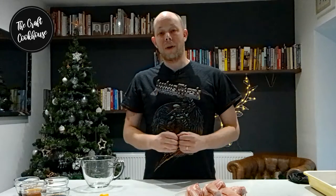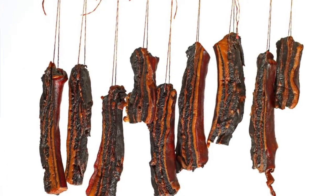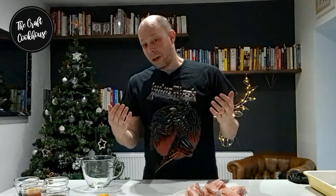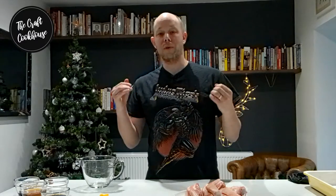Hi and welcome to The Craft Cookhouse. Today I thought I'd show you how to make a wonderful piece of Chinese charcuterie called lap yuk. Lap yuk is Chinese bacon made from the pork belly, and the word lap yuk means wax meat. It's not covered in wax or anything like that — the wax actually refers to a cold wintry air that happens during the 12th lunar cycle.